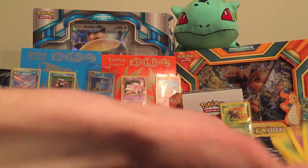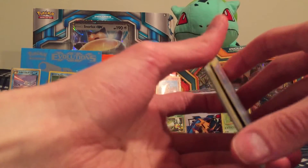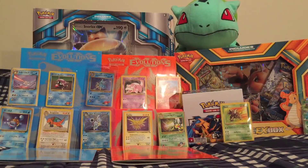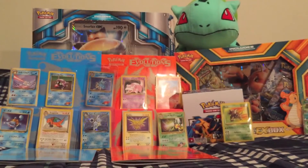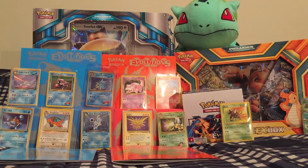So guys, there you have it. Hope you guys enjoyed. Definitely like this video and comment below — let me know which fossil Pokemon was your favorite. And don't forget to subscribe if you want to see more of these vintage pack openings and other pack openings that I do. Thank you so much, guys, for watching and stay tuned for the next episode. This is Met7Games — take care.